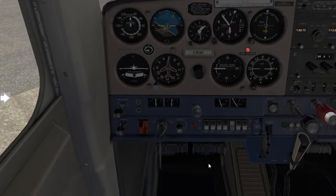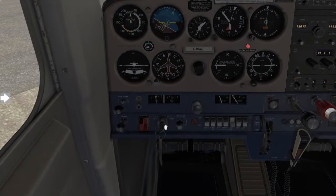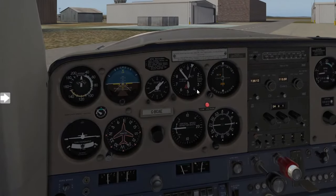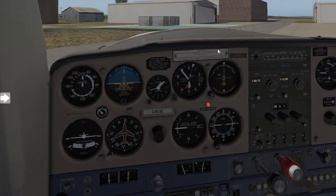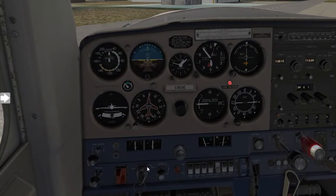Now we are ready to start the aircraft. Go ahead and put your toe brakes on and we are good to start. Our aircraft is starting — it usually takes about three prop swings for the aircraft to take, and then you can just let go of the starter, where it will automatically go back to both.